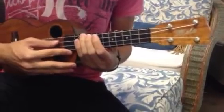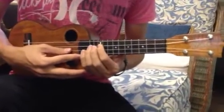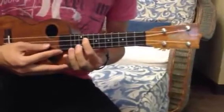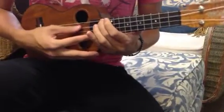It goes 10-9-10-12, now it moves down to the 10 on the C string, and then back to the G. Then 9-10, 10 on the G, 10-11-12, and 12 above that.